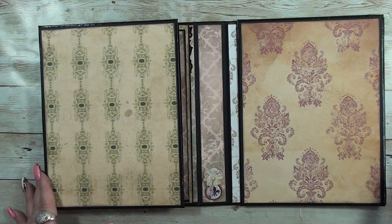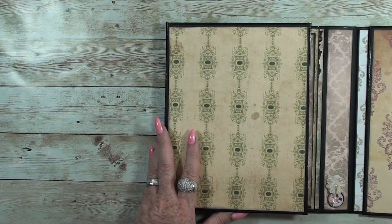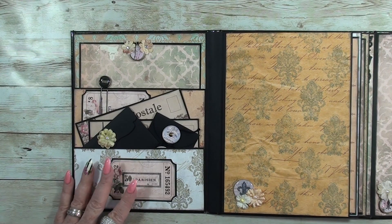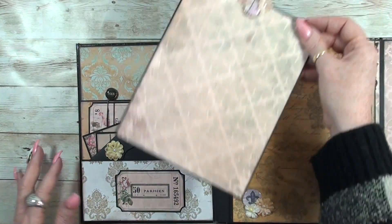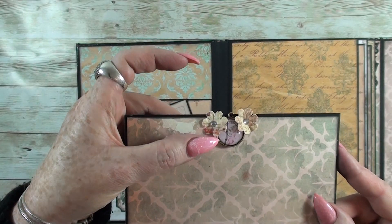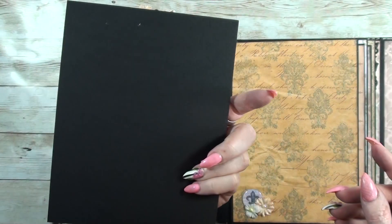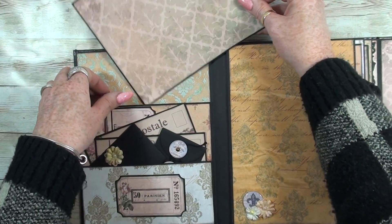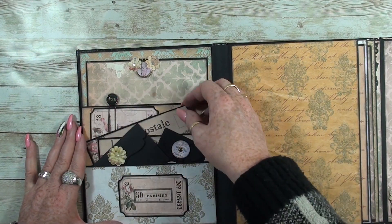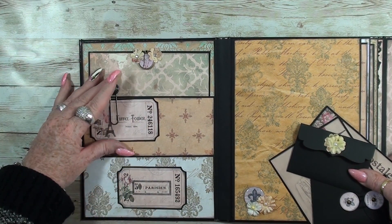When you open it up it's pretty plain because I used magnets here so it stays put if it's standing on a shelf or wherever you put it. Let's go to the left side first. This opens up and the first page has two pockets. I used a little embellishment and a little paper clip, and when you pull this out you can put a nice tag under it.